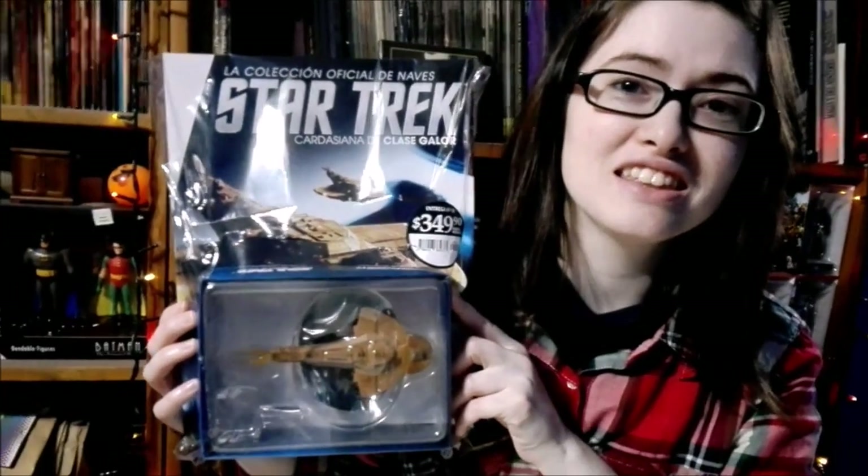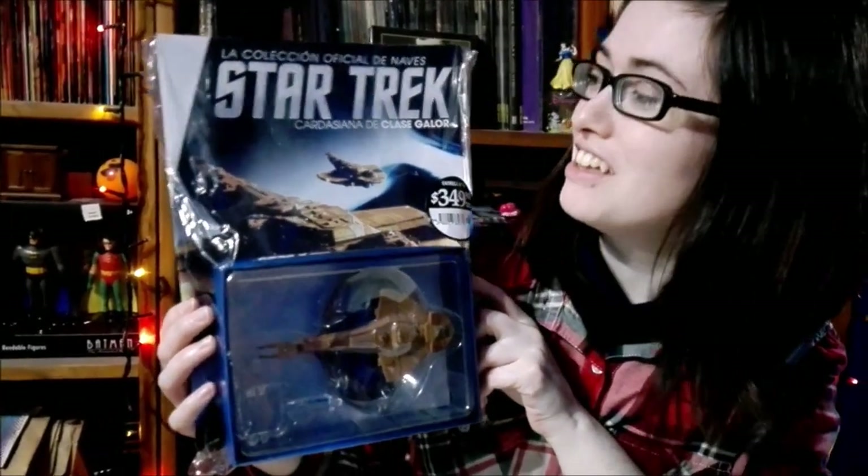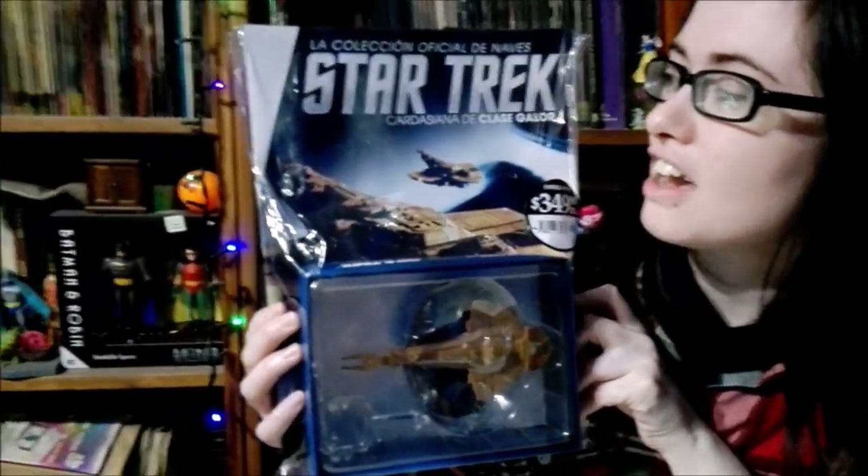Hi guys and welcome back. Today we're going to be unboxing the next in the official Star Trek Starships collection. This time it's none other than the Cardassian Galor class ship, which you can see there. You could say that they were keeping up with the Kardashians. Yes, I've been waiting to do that joke.